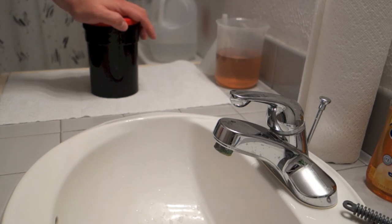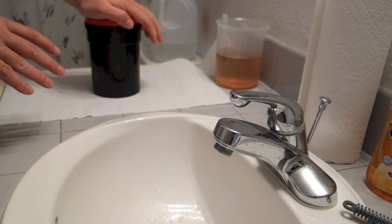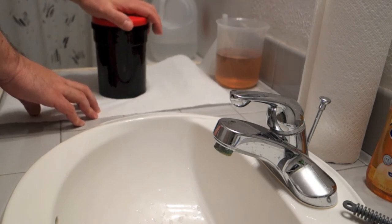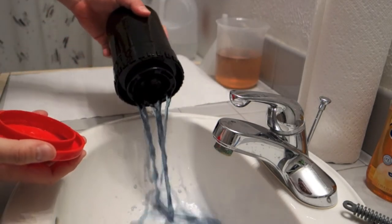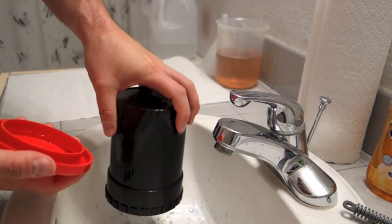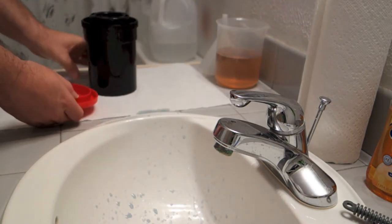My film's been soaking for a little while. I'm about ready to pour out my initial wash. I've got a wet side and a dry side — the dry side is under the camera and my iPhone is over here. I'm going to do all my development, washing, etc. on the wet side. I'm going to pour out my wash water. Now you see why I like to wash my film — different films have different dyes on them. Doesn't really matter, just a point of interest. Now I'm ready to start developing.